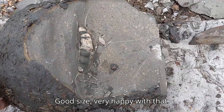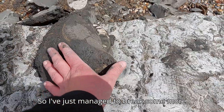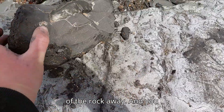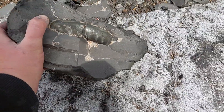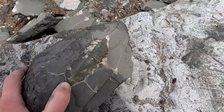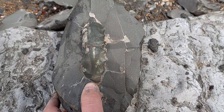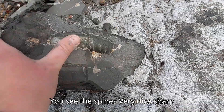They have a good size. Very happy with that. I've just managed to break some more of the rock away, and you can see more of the ammonite just now. You can see the spines — very nice sharp detail on there.